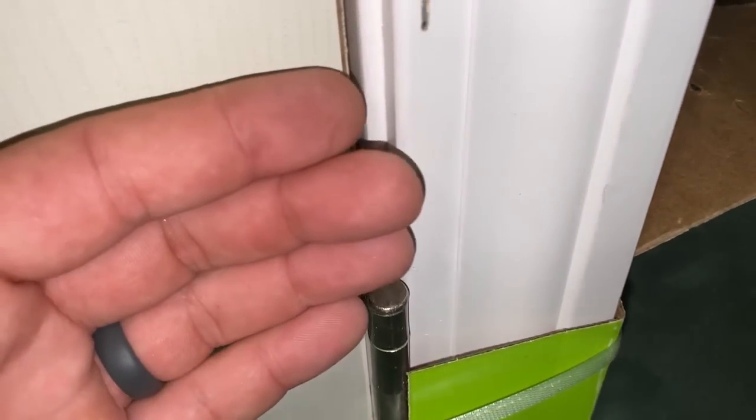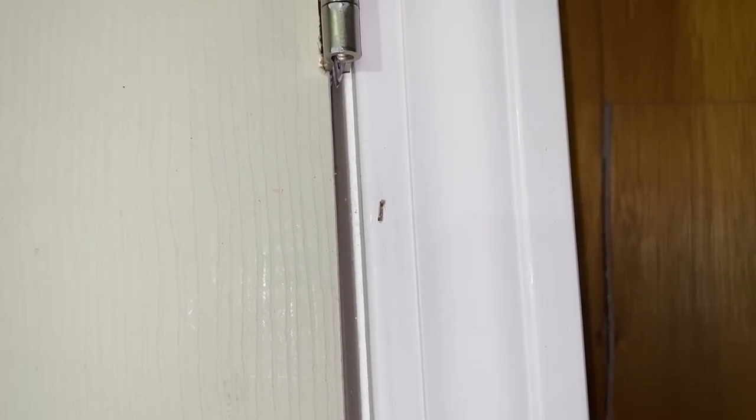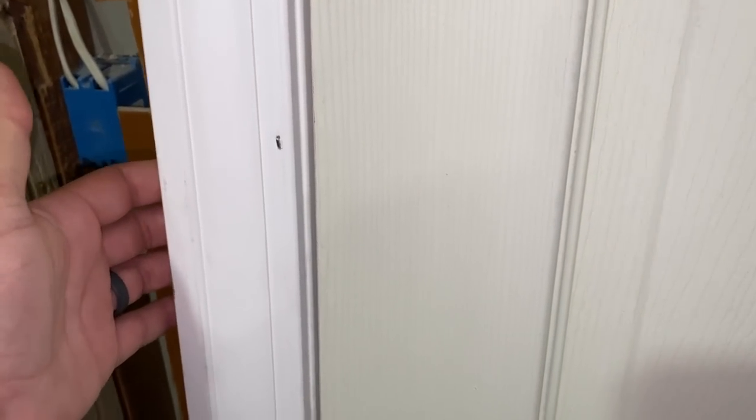What you want to look for: first, check the staples. You can see this one is set in — you'll be able to putty and paint that. Look at the reveal from the jam to the trim — that's about a quarter inch and should be even all the way around. I've seen it go flush with the jam and then back to a quarter inch over a couple of feet, and it just doesn't look good. Also check your 45-degree corners. This staple here is in at an angle and sticking out — you'll have to set these with a nail set and hammer, tap them in, and putty them. Just double check — I want to make sure you get a decent product.